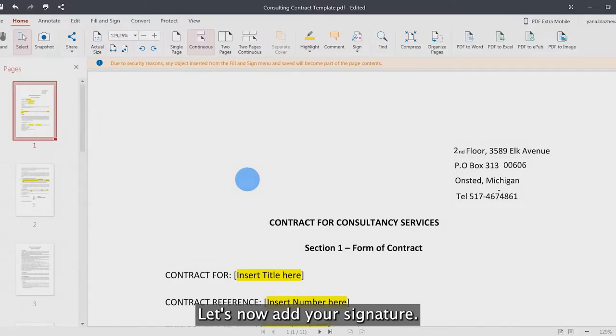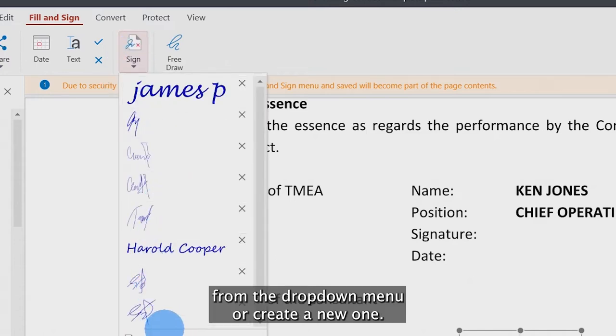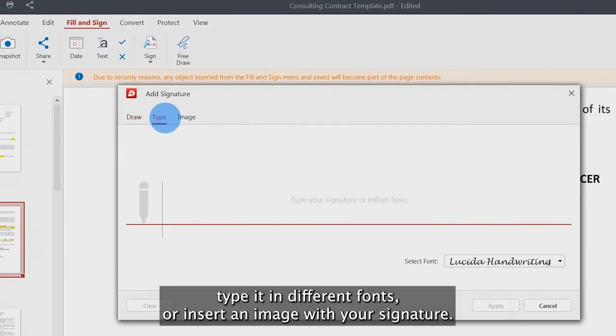To add your signature, click on the sign tab and choose one of your recent signatures from the drop-down menu, or create a new one. You will have three different options: either draw it by hand, type it in different fonts, or insert an image with your signature.